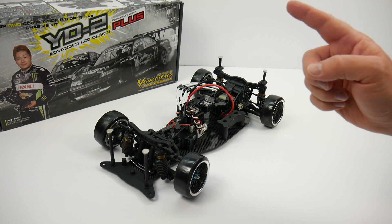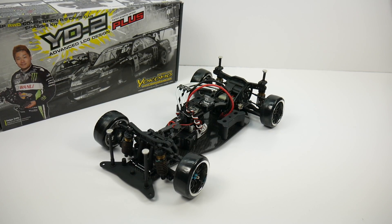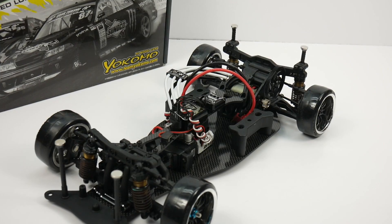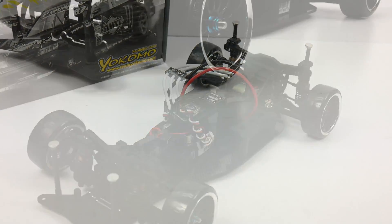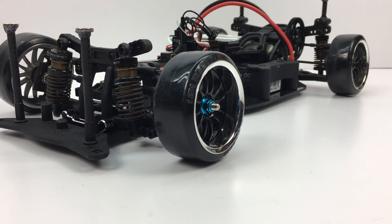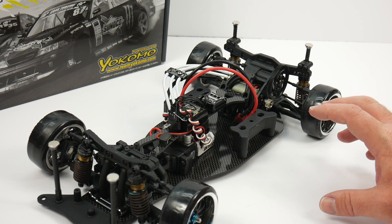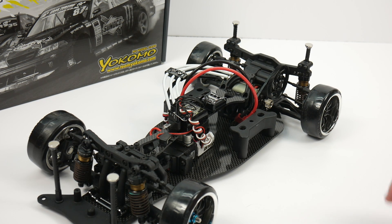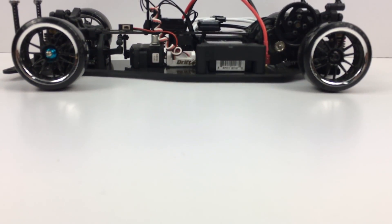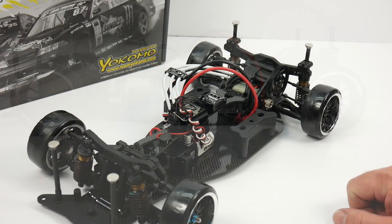No more foolery — I've already built it, and it's right here. This thing was pretty cool. Once you have actually built a Yokomo product, you can definitely appreciate the quality, the attention to detail, the part fitment, the plastics, the carbon fiber, and definitely the shocks. These shocks alone are worth the price of admission for this kit. I've already outfitted it with electronics, it's pretty much ready to go. I have the body being painted up and this thing is going to be ridiculous once it gets out on the drift track.